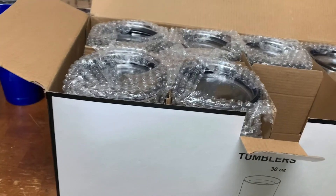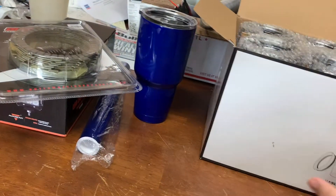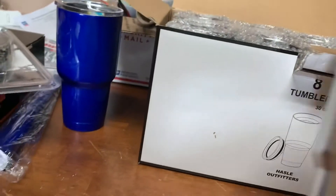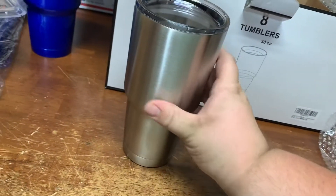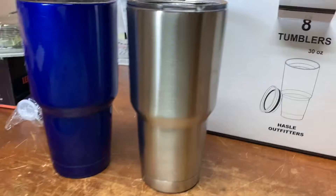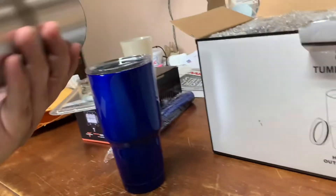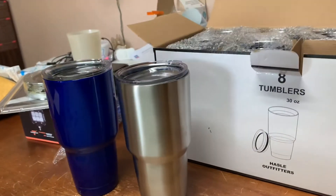I think it's like 70 bucks. Let's take a look at these things. I've never heard of these — Hassle Outdoor — but it seems pretty nice. If you look at this compared to my powder coated Yeti, they're a dead match. This is the Yeti, and this one is unbranded. They might be from the same place, I have no clue.